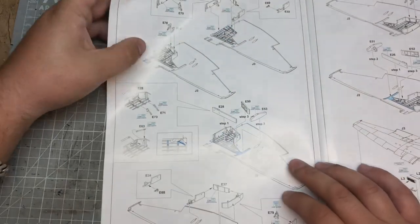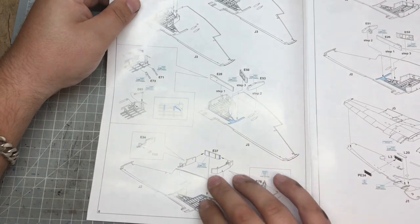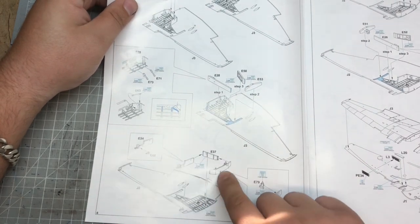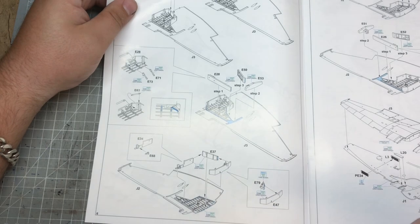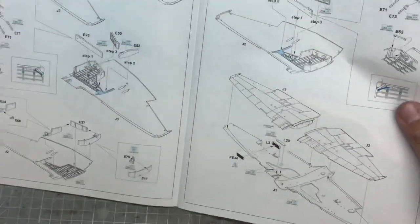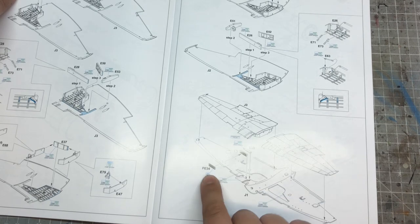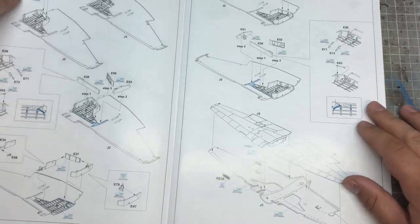Moving on to the wing assembly, we've got some of the wheel bay in there as well - the wheel well walls. It seems quite a simple assembly; you've obviously got the main lower wing part and three parts to make up the walls, and of course that's going to be on both sides. Then putting the two halves together, there's a radiator to go in on the right-hand side of the aircraft.